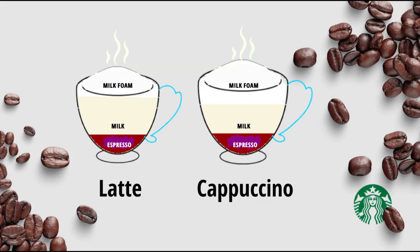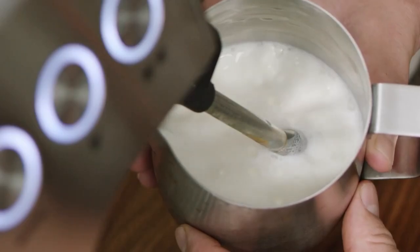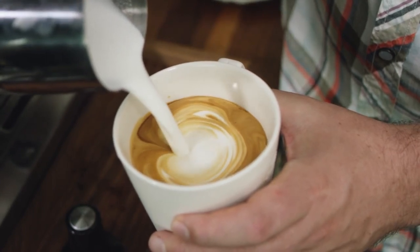Here comes Latte and Cappuccino. Latte and Cappuccino are quite similar. Take a shot of Espresso, add steamed milk and then milk foam on the top. The only difference is in the quantity of milk added. Latte takes more steamed milk than Cappuccino.